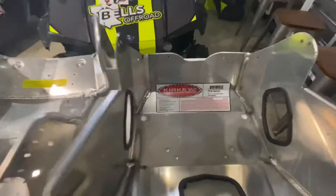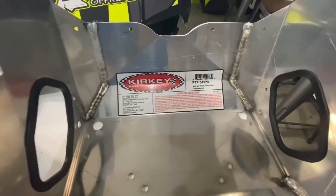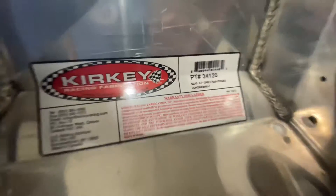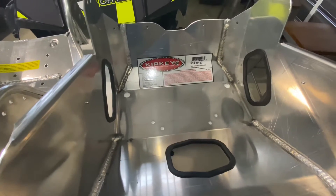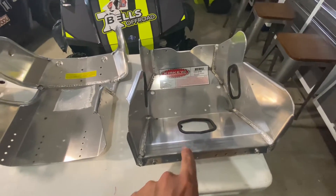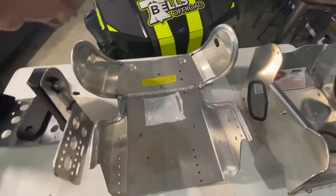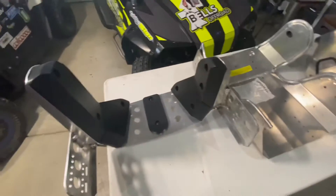We elected to go with the Kirky. Seems like a pretty good unit. A couple of the guys over there were running these, so I just stuck with what everybody else had. The 12 on the back means the width from here to there is a 12-inch butt. They come in three major pieces: this is where you'll sit, this is the back support — it goes from the small of your back up to your shoulders — and then this is the head support, which limits the movement of the head.